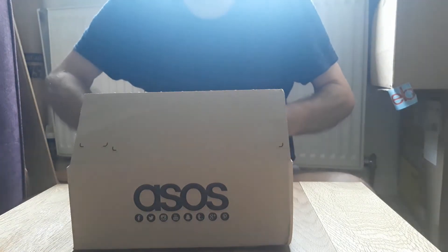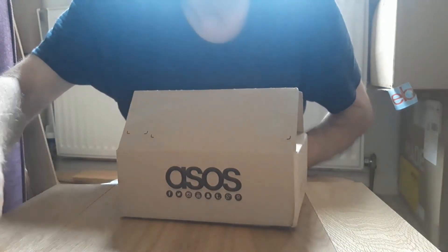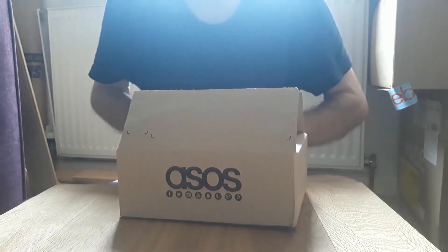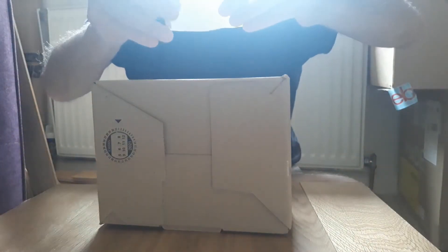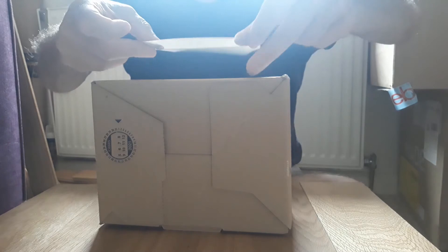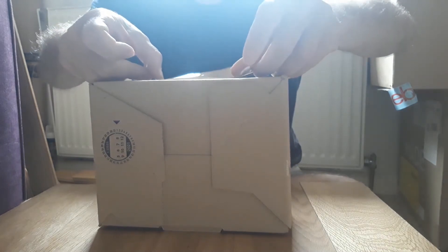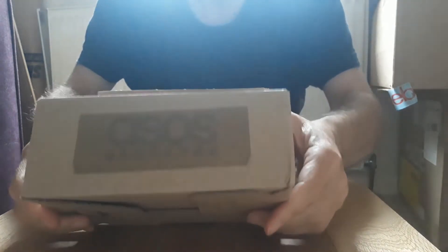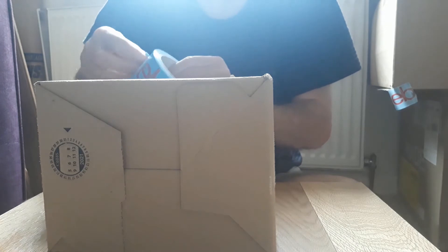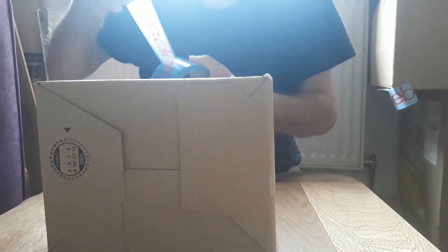Now this parcel tape is also a little bit see-through, so you will still be able to read the ASOS name through that. But once I've got the eBay tape on that as well, it'll be almost opaque. So I'm hoping that will work.